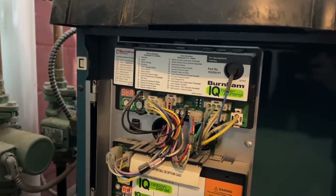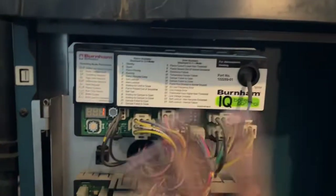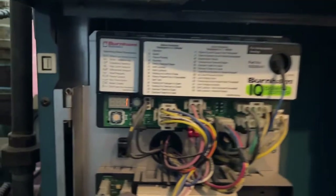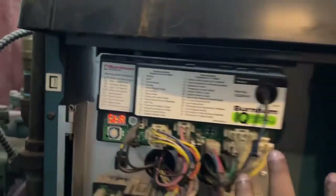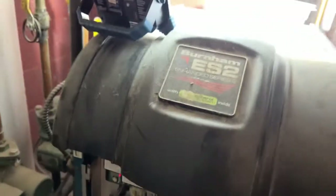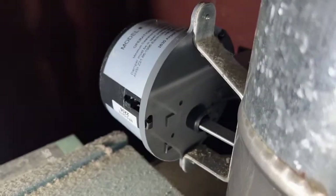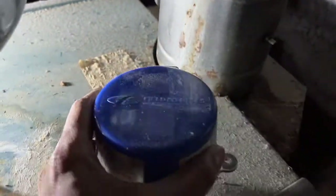Hey everybody, super random video, but it's just kind of a pain if you have any of these heating systems like a burnham and you're getting an error message, or you have an older system that's just not working. Sometimes what might be happening is you'd be hearing the damper motor making a weird buzzing noise — that means the motor is shot. This was the old motor.